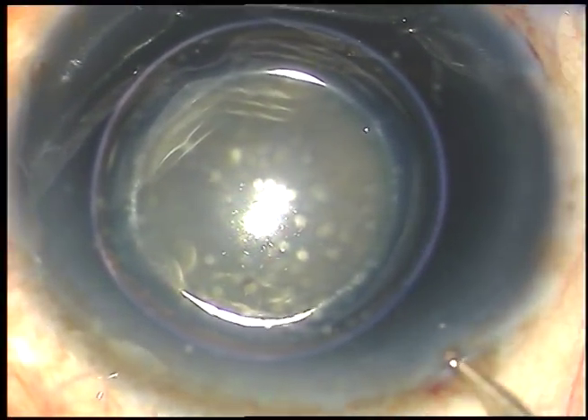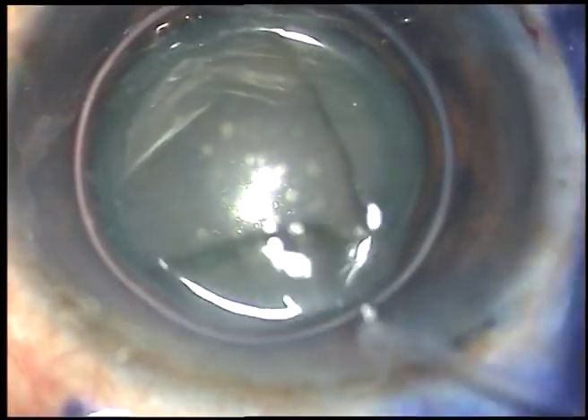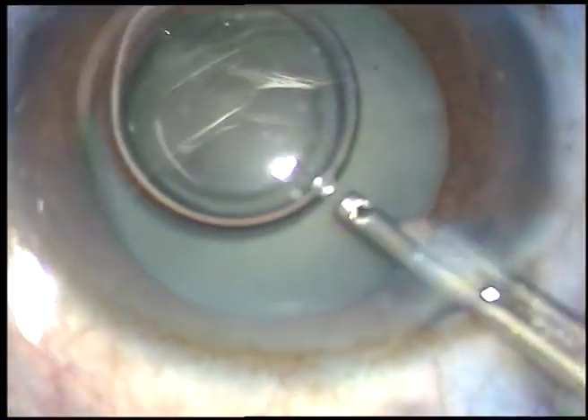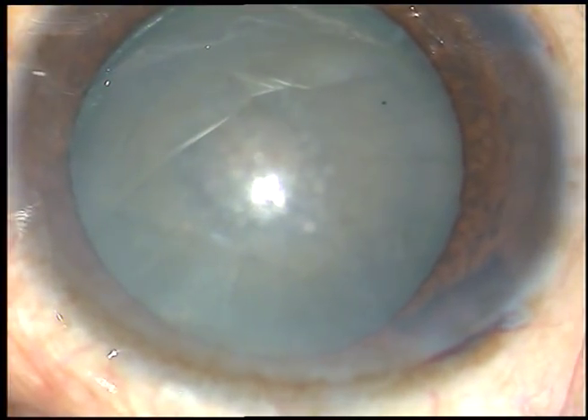A little bit of adrenaline has been injected in this case to see if the pupil dilates a little more. Now the dye is washed out. After administering adrenaline, the pupil has dilated a little more.